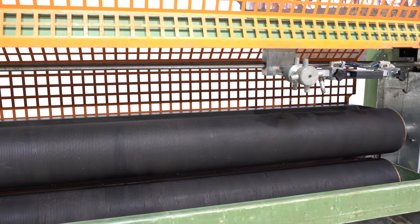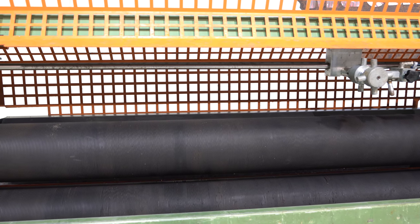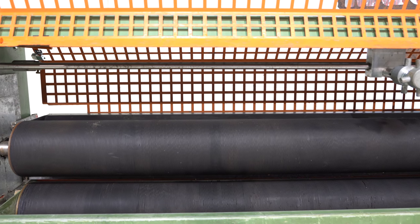Here's another view of the top and bottom rolls — again, very good condition, no gouges, nicks, or low spots.